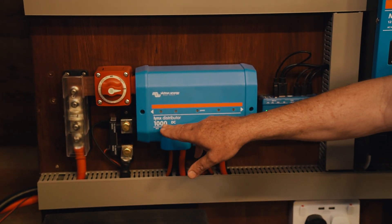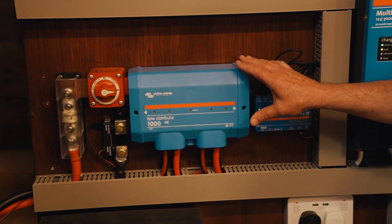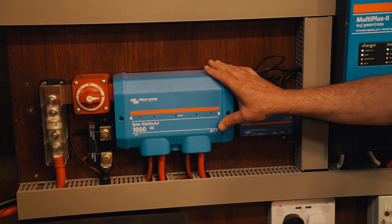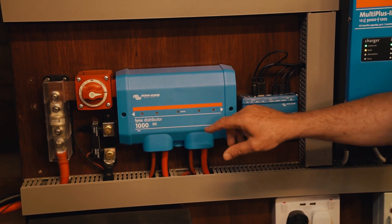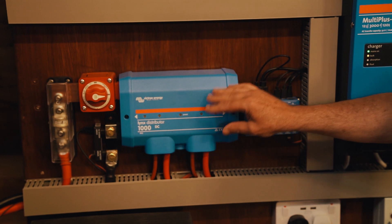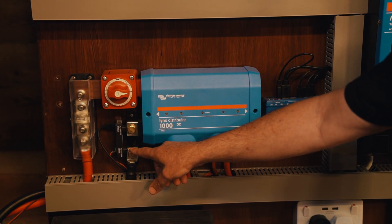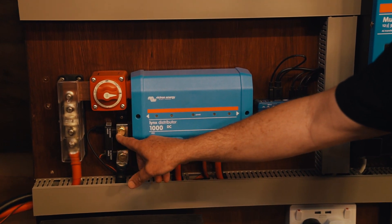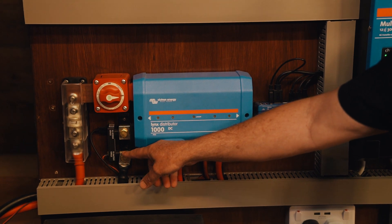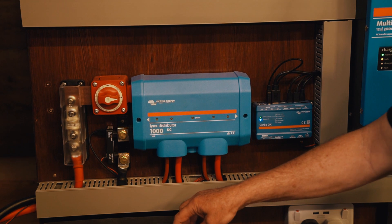This is the Lynx distributor and normally you would attach to this a Lynx shunt, and the Lynx shunt would power this device. There's nothing powering it at the moment and we've chosen to use the less expensive smart shunt. This is the Victron smart shunt and it costs around just over a hundred pounds, whereas a Lynx shunt would cost about two or three times that.